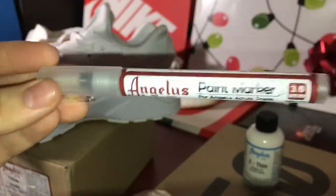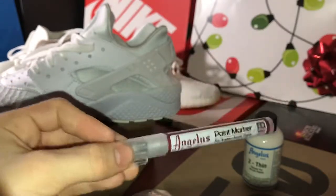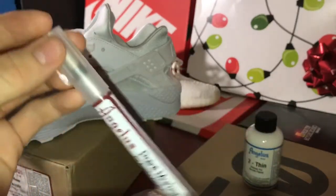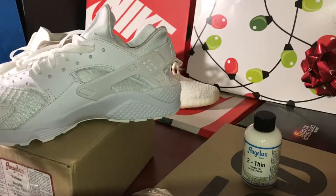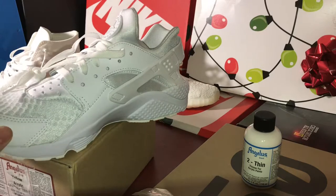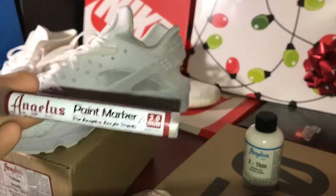The next thing on our list is this paint marker. You mix the 2-Thin and your leather paint inside of this marker, and then you paint on materials like this or anywhere. This is not strictly necessary when you're customizing shoes, but it makes your life a whole lot easier.